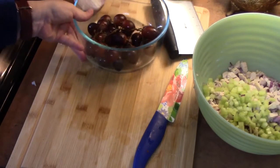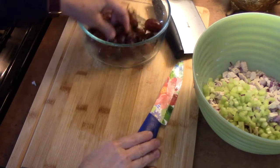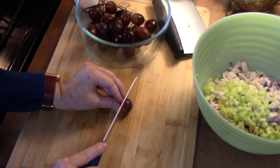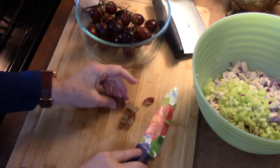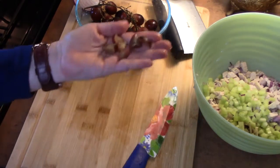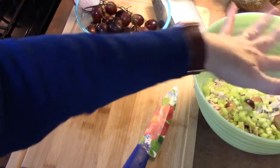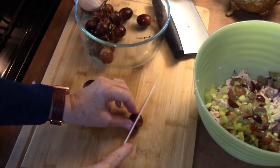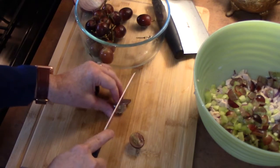I'm bringing over some red grapes because we love the flavor of red grapes in our chicken salad. You can use green grapes too, or if you prefer not to use grapes you can dice up some apples or pears. I'll cut them in half and then cut each half into thirds so we have nice bite-sized pieces, about the same size as the celery, onions, and chicken. You can always adjust and eyeball it as you mix.